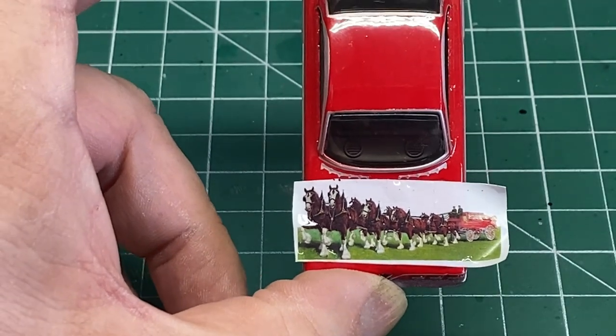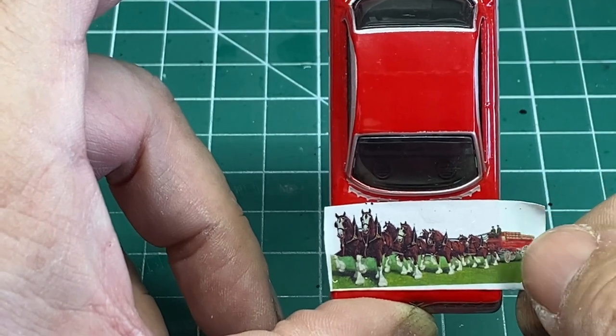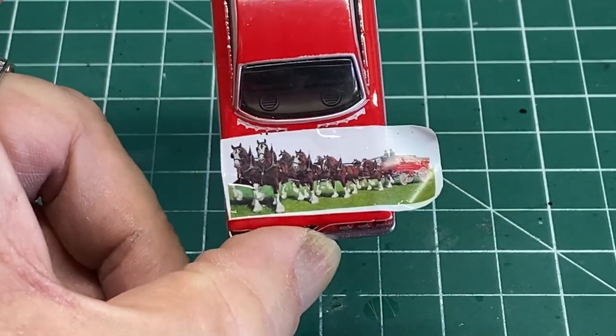If you're using an inkjet printer, you're going to have to cover those decals with a coating of lacquer to protect them — because if you put them in water, the ink will bleed.